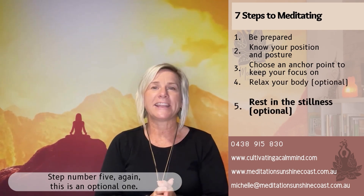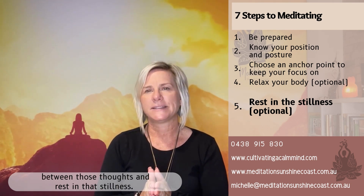Step number five is also an optional one — resting in the stillness. By that I mean perhaps there's a gap in the guided meditation of silence; that's the cue for you to just sit in that stillness and rest in it. You could still have thoughts coming, but what you want to do is notice the stillness or the gap between those thoughts and rest in that stillness.